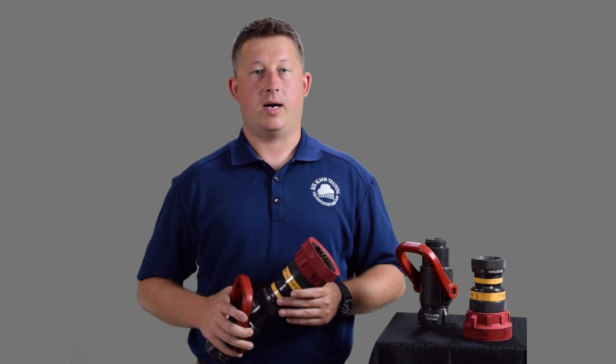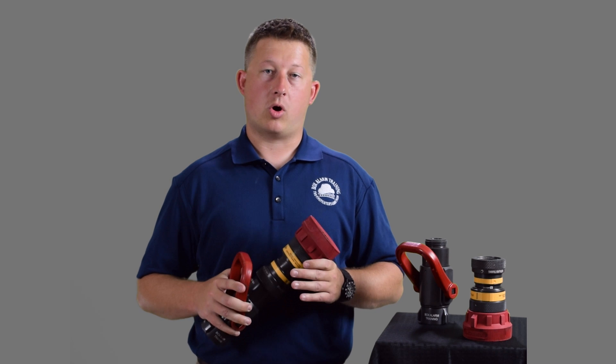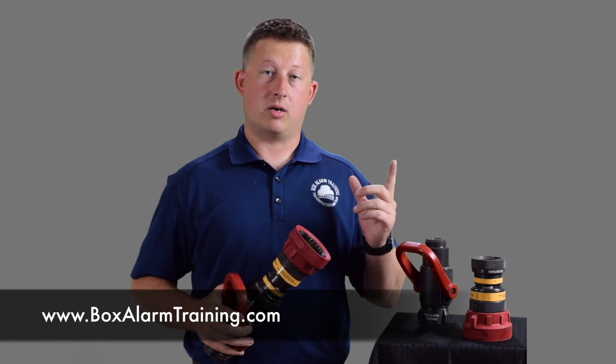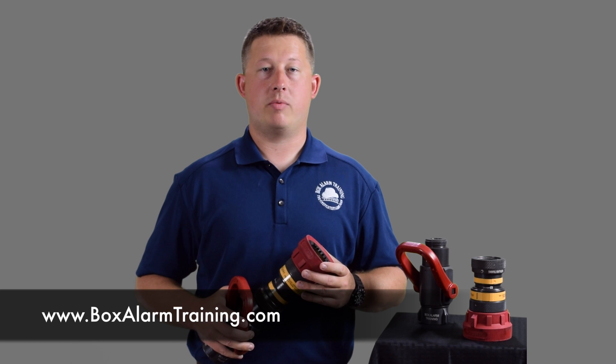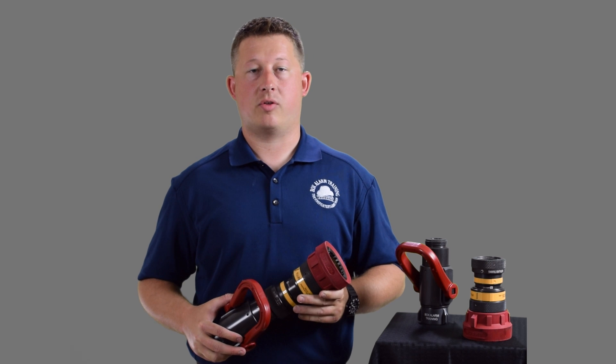Thank you for watching the third video in our video series. I hope you enjoyed it. Make sure you subscribe to our YouTube channel to see the other upcoming videos. We're also going to post a lot of material and information on our website. That website is www.boxalarmtraining.com. Also make sure you go to our Facebook page and like our Facebook page — we post a lot more information and resources there.